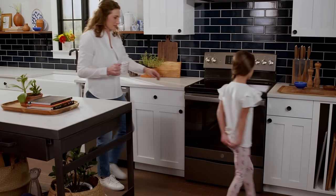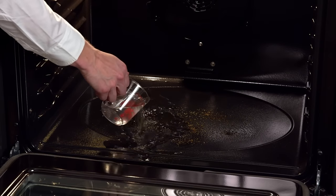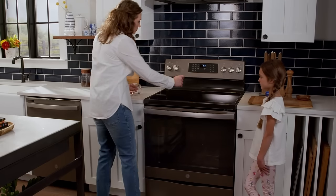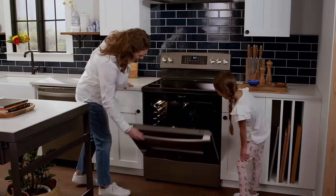There's nothing like an oven that handles the after-dinner mess. Use self-clean for tough baked-on foods and steam clean for light soils or right after cooking. With a cycle for every mess, you can spend less time on clean-up and more time on the things that matter.